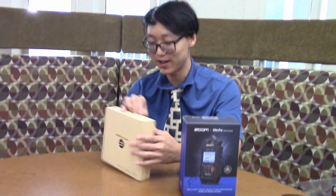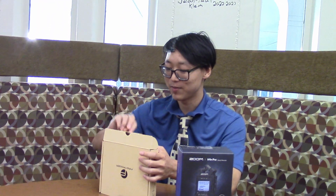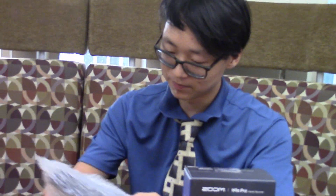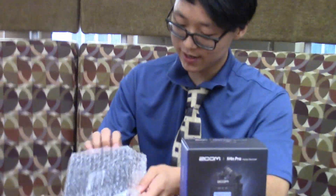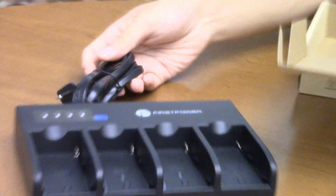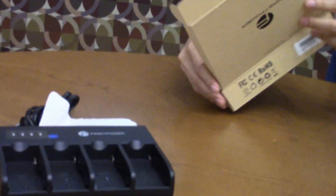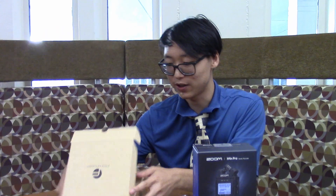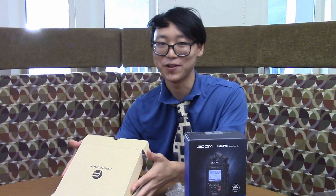So starting off with this, which I actually did open already, but because the box was so easy to open, I just put it back. This is a battery charger — it charges batteries, I think. If this isn't a battery charger, then I will be very embarrassed, but it's called First Power, and it looks like it charges batteries, so that's what I'm going to assume that it does.